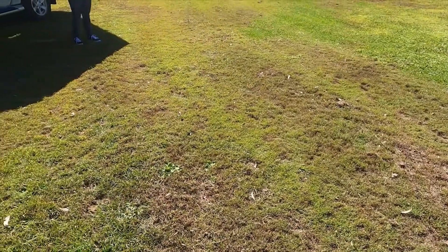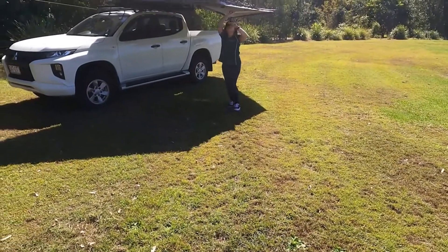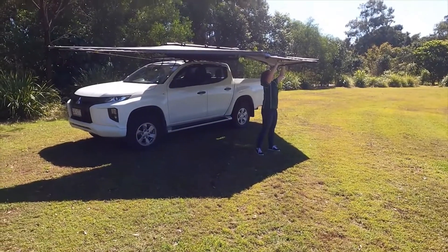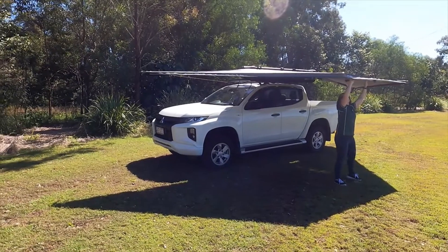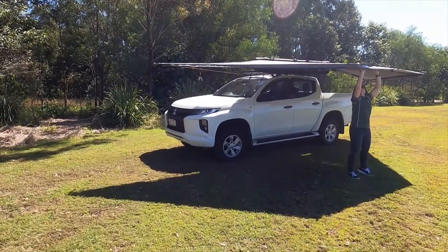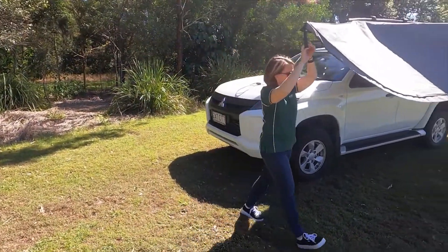This awning is also Australian made, right here in our factory just down the road from where we're shooting this, in Yatala on the Gold Coast. What we really love at Super Peg is giving you quality products. What we've got here is 10 square metres of coverage. Our canvas here is 8 oz, 275 GSM poly cotton canvas, and you really notice the difference when you're under one of these.